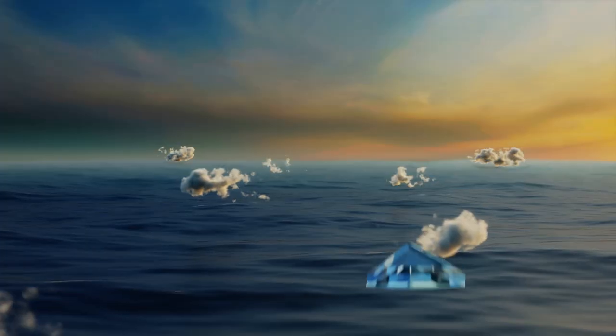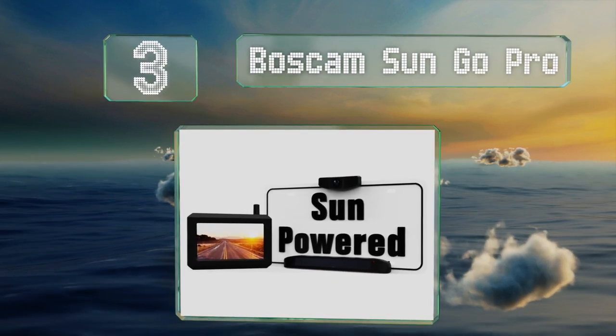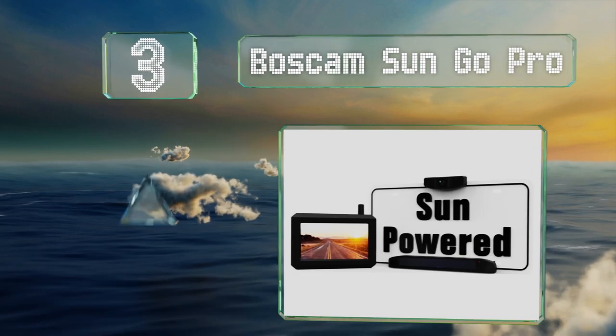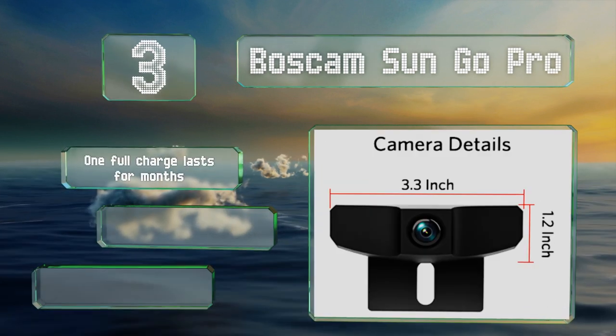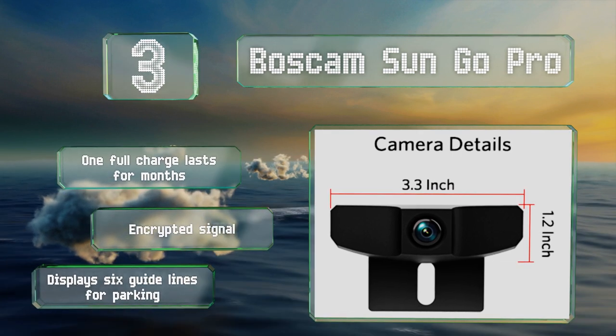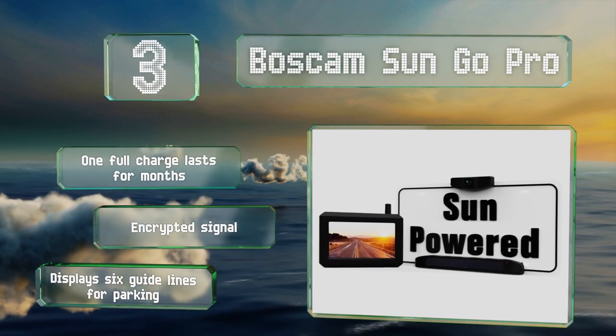Nearing the top of our list at number 3, the Boscam Sun Go Pro offers a simple installation by powering the camera with a solar panel instead of connecting it to a vehicle's backup lights. Because it's not hardwired, you do have to touch the monitor to turn it on when you shift into reverse. One full charge lasts for months and it boasts an encrypted signal and six guidelines for parking.